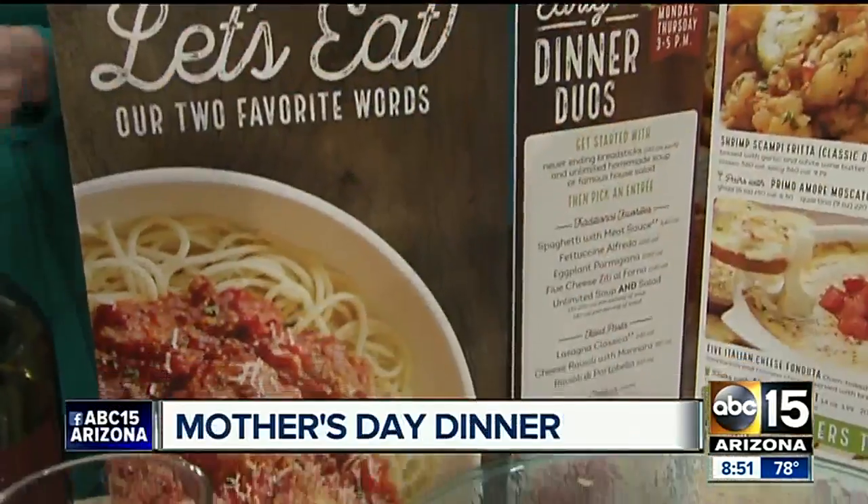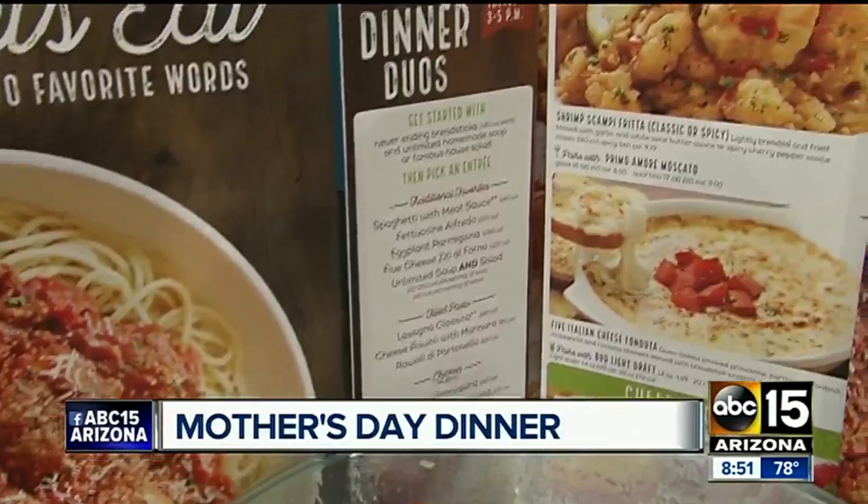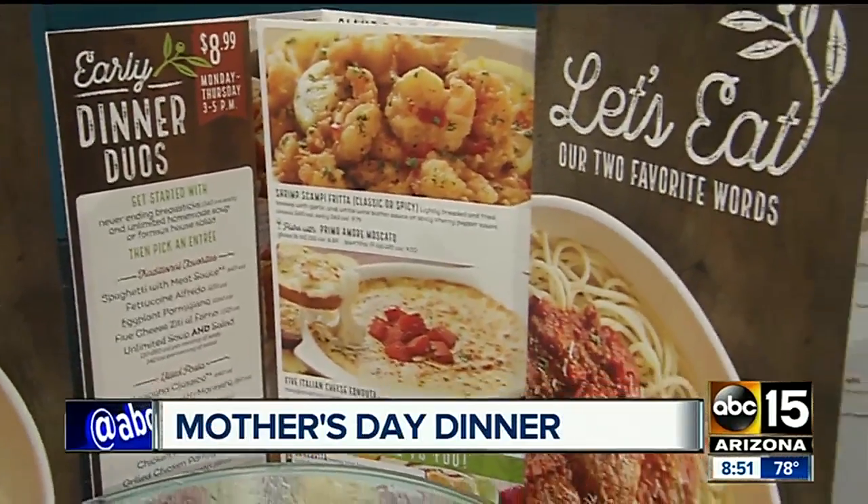Thank you, Allison. Did you know the busiest day for restaurants is actually tomorrow, Mother's Day? If you haven't made reservations, don't worry — we have you covered this morning. We're here with Mark Coleman from Olive Garden. We're going to talk about you guys actually opening up early tomorrow in just a minute.